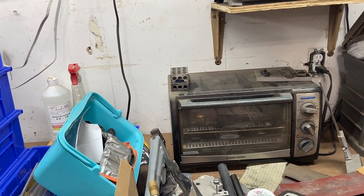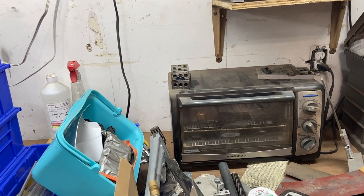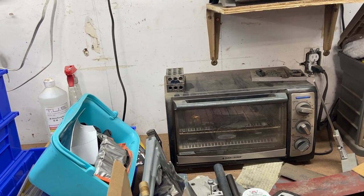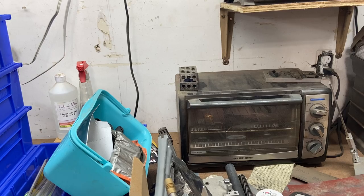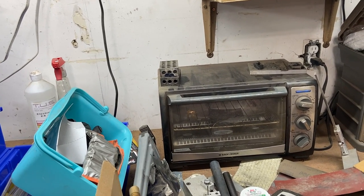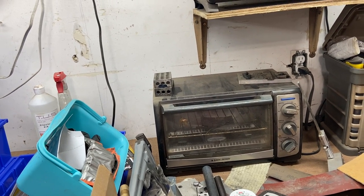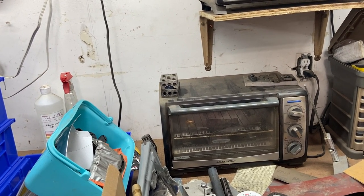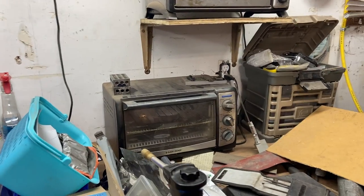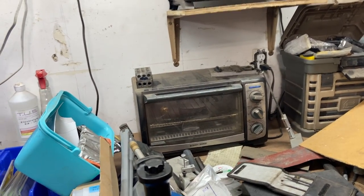I've got a piece of kydex cooking up in the toaster oven. My oven is set at about 325 on the dial but it actually runs a little cooler than that, probably looking at 250 to 275 actual temperature. I keep a little oven thermometer in there just to know exactly where it's at. As soon as I see that kydex start to curl up I know it's getting close to being ready.